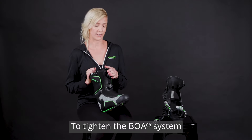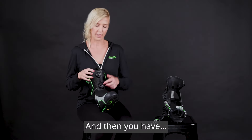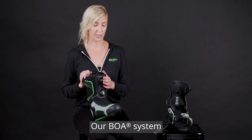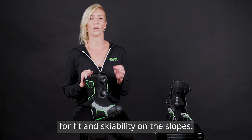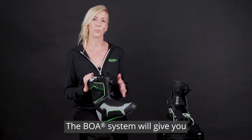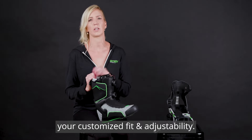To tighten the BOA system, simply pop them close to you and you have the ability to tighten each one separately and individually. Our BOA system is the number one adjustment for fit and ski-ability on the slopes. When you want to adjust your fit, go to the BOA cable system first — it will give you your customized fit and adjustability.